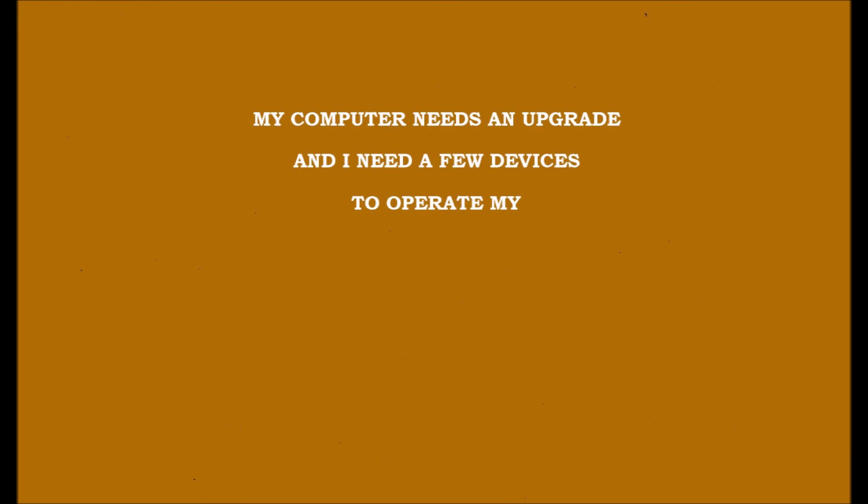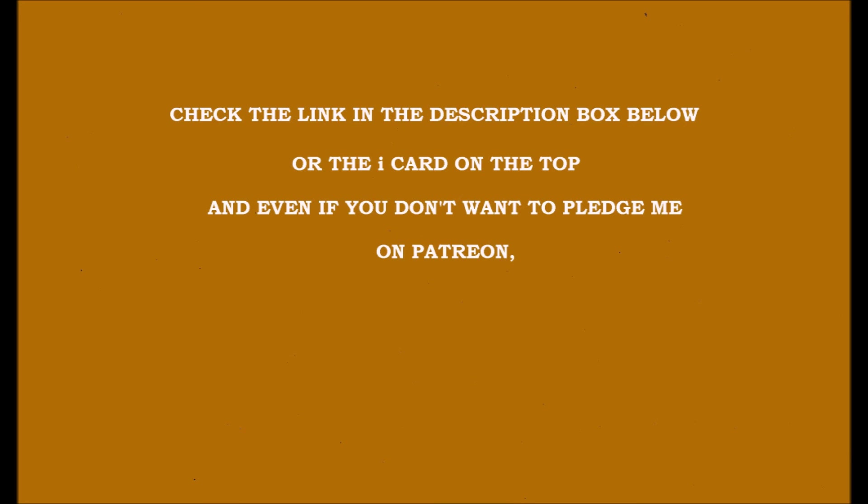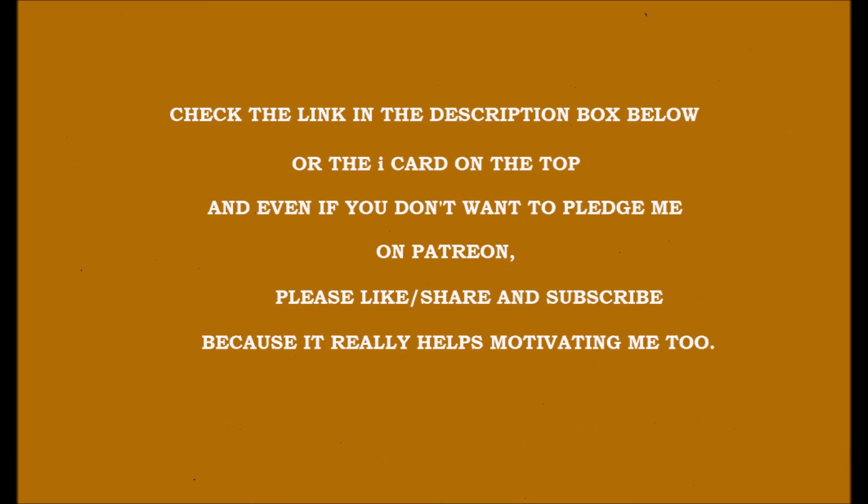I have a Patreon account if you want to help me out making these videos — my computer needs an upgrade and I need a few devices to operate my mic. I literally make these videos in Movie Maker, so it is difficult. Check the link in the description box below or the i-card on the top to go to my Patreon page. And even if you don't want to pledge, please like, share, and subscribe, because it really motivates me. Thank you for watching, and I hope you have a beautiful day.